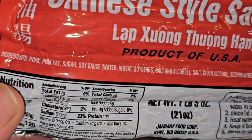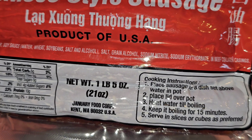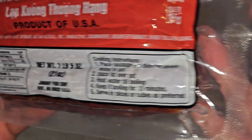Ingredients are pork, pork fat, sugar, soy sauce, water, wheat, soybeans, salt, and alcohol. Then there's grain alcohol, sodium nitrite, and sodium erythorbate, in beef collagen casings.